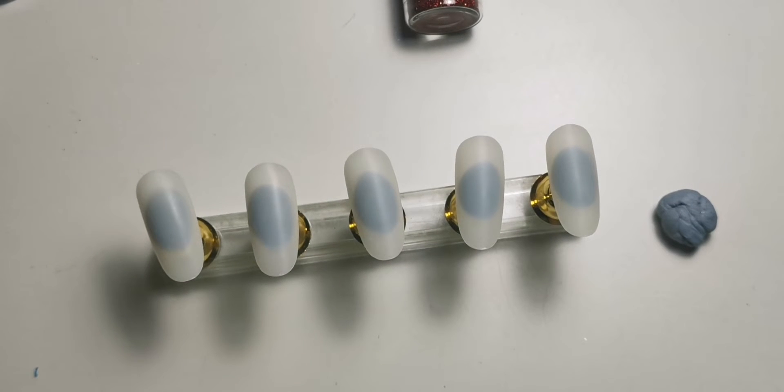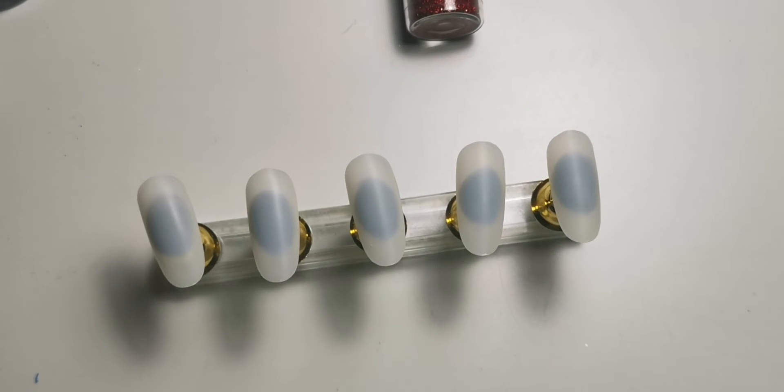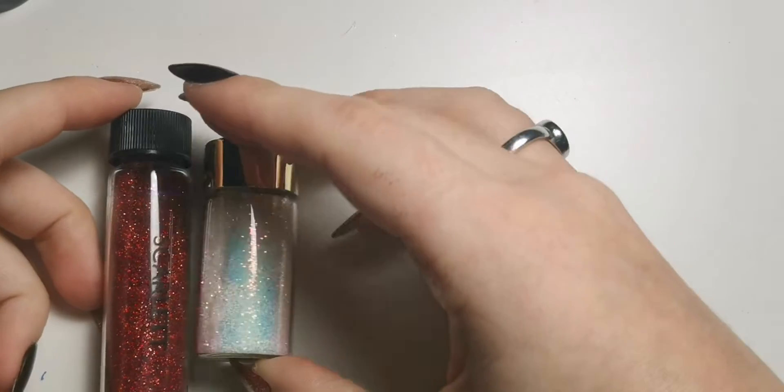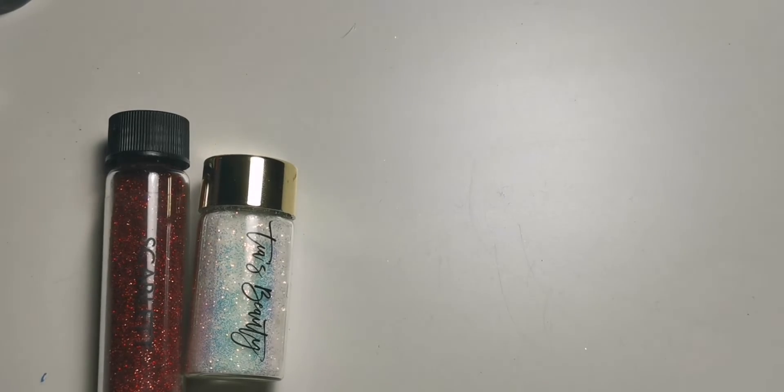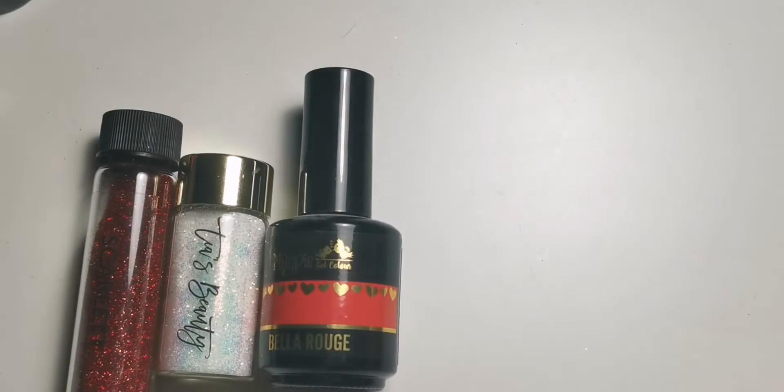Hi everyone, welcome back to another video. Today I'm doing a Christmas nail art design, as you can tell by the title and the picture and the intro - when it's a Christmas video I have my little Christmassy intro. I'm going to quickly go through what I'm going to be using within the set first, just so we can get that out of the way. Some of it you'll watch me do in real time and some I'll voiceover because I'll speed it up a little bit.